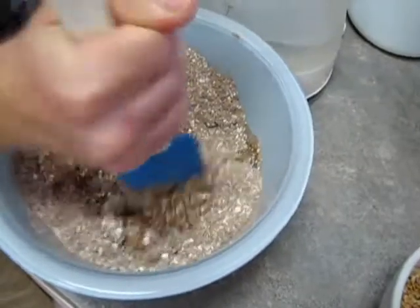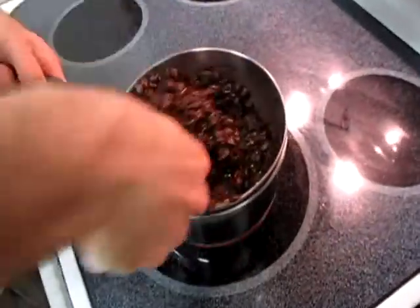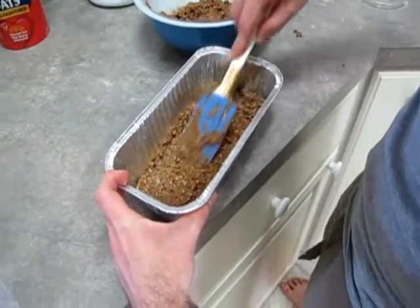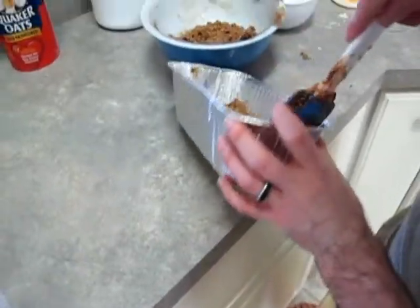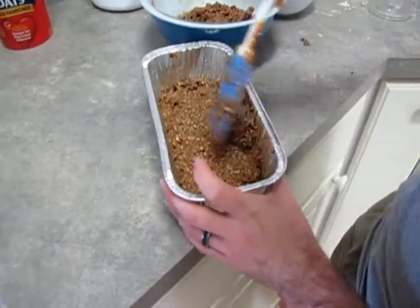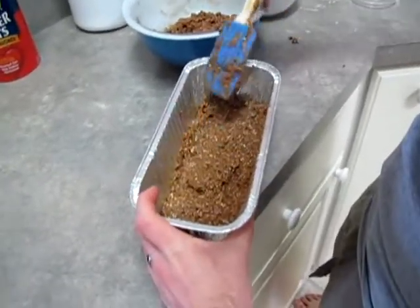Just start mixing real good. Chocolate sauce — hitting up that chocolate sauce. Doesn't that just look great? Looks like you're making one big ass turd for us to eat. Alright, so next we drop that peanut butter oatmeal protein into something to cook — an aluminum tin.